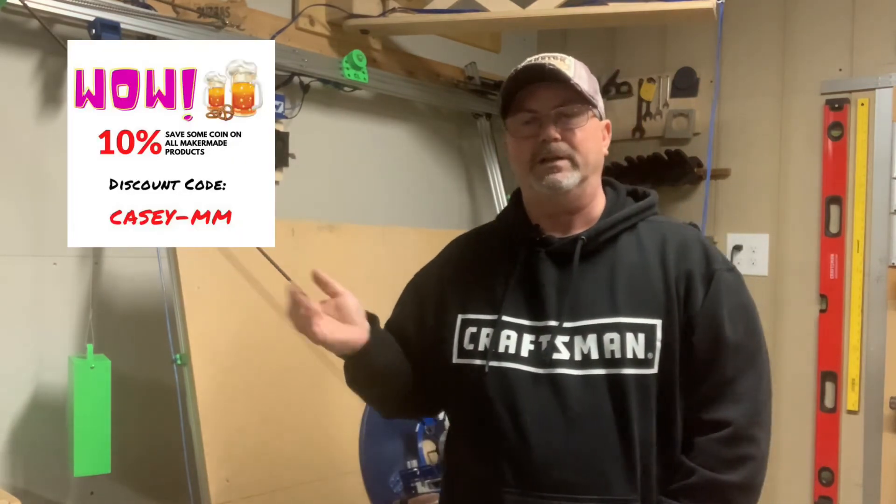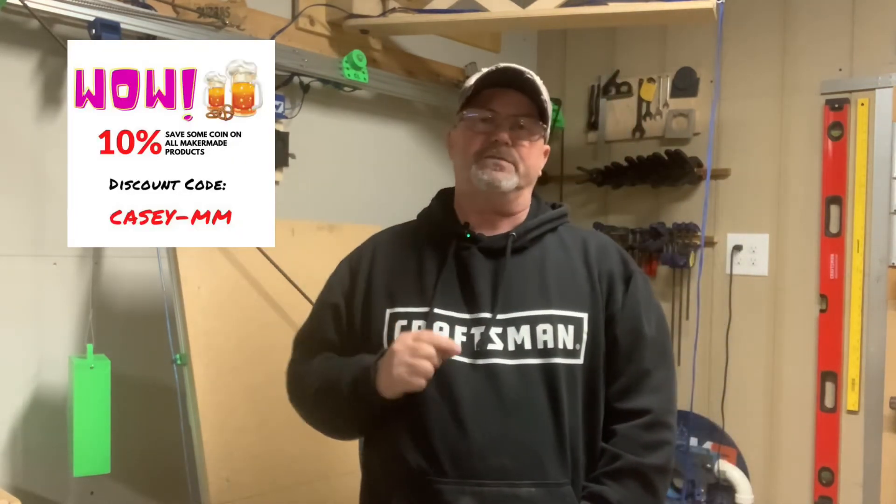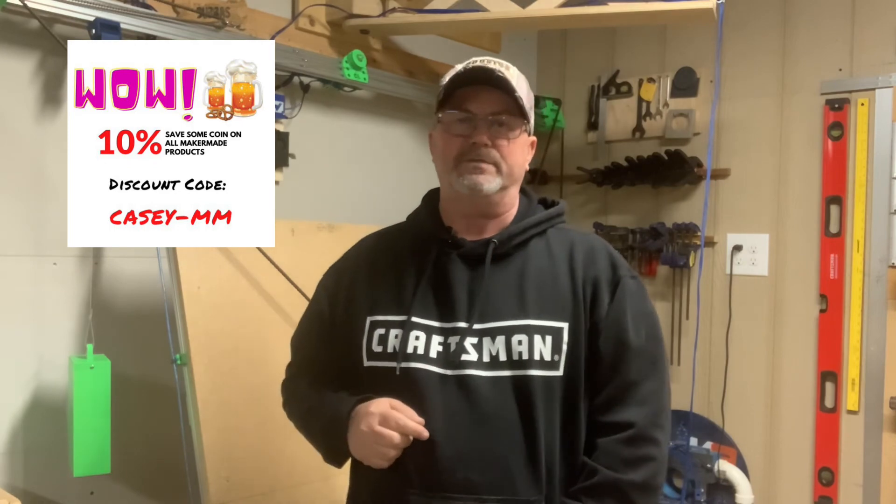And as always, if you like our content, please click like and subscribe. And if you're going to buy anything from MakerMade, please feel free to use my affiliate code right here. Save yourself some coin and we'll see you on the next video. Have a good one.